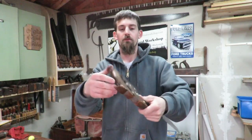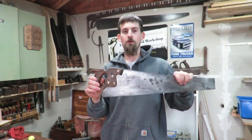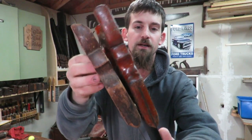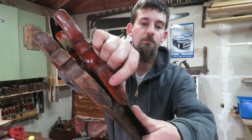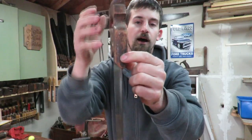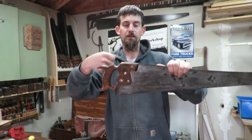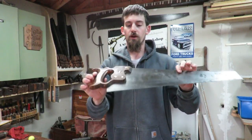One thing I'm not happy about with this saw is that one of the horns on the handle is broken. The Disston D8 saw is a little bit different than normal hand saws. Here I have two saws side by side — this is a Simmons hand saw, which has a slot for where the blade goes. On the Disston D8, they started manufacturing them without that slot to give the blade a lot more rigidity, so the handle doesn't rock back and forth.